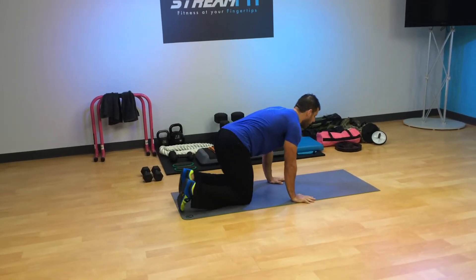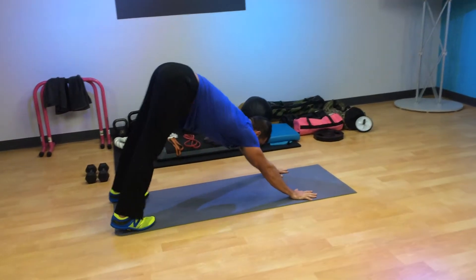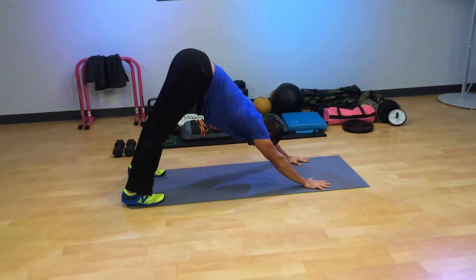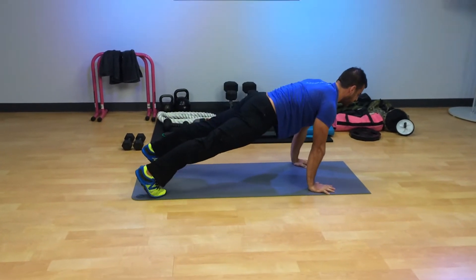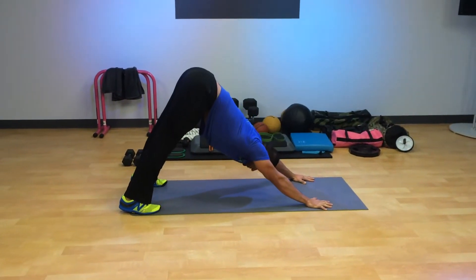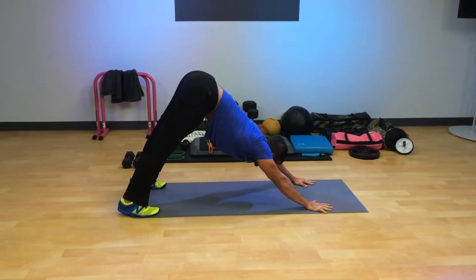Improve your posture. Move number one: Mobility Push-up. For the first 30 seconds you're just going to go between what's called the downward dog and yoga push-up — whatever you want to call it. Stretch. Get the heels flat on the ground. Come back to that plank position with tight abs and tight glutes. Really stretch it out and try to open up the upper back. Stretch the hamstrings.